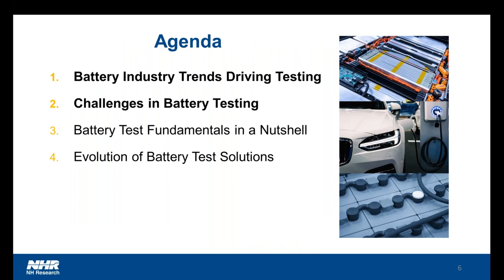Looking through the agenda, we'll spend about the first 15 minutes or so covering the battery industry trends and the challenges in testing, and then we'll drill a little deeper into some of the fundamentals — the terminology, the evolution of battery test systems, and where their strengths and weaknesses are. Knowing these terms will help in making sure that we produce very effective business decisions, either now or when we return to the office.